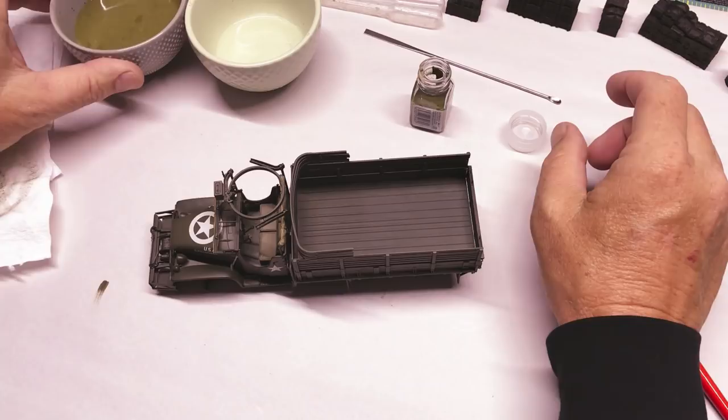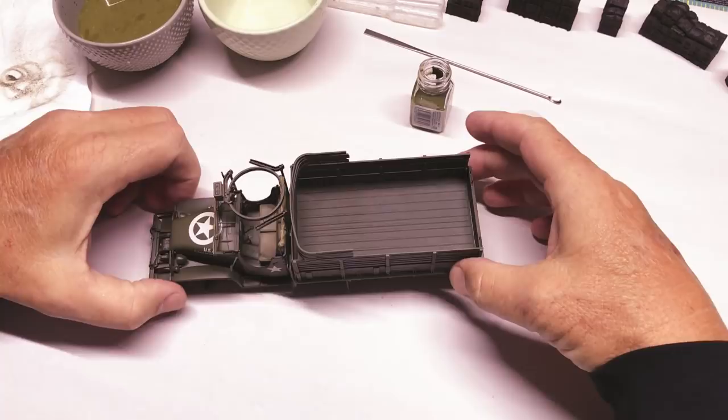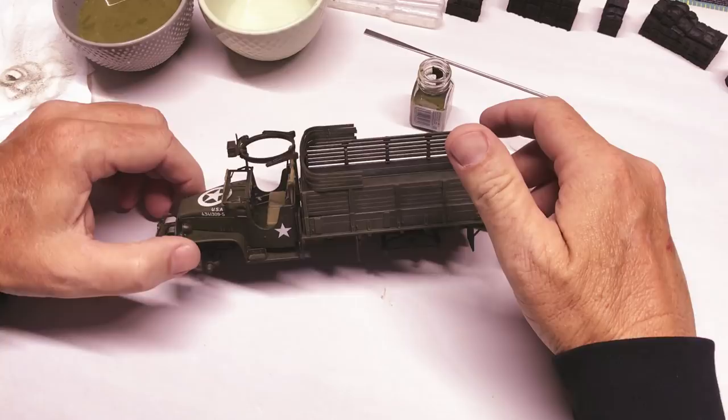Hi and welcome back to Plastic Models by a Regular Dude and Plastic Models for Beginners. This is the Tamiya two-and-a-half-ton six-by-six cargo truck, and picking up where I left off.